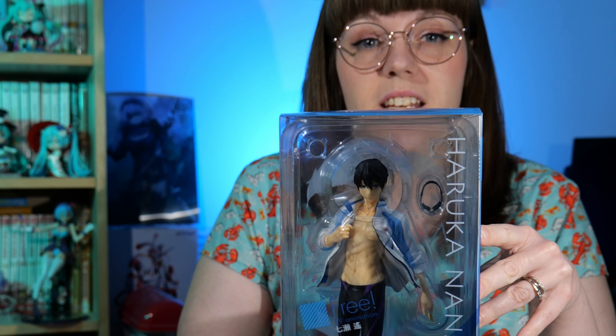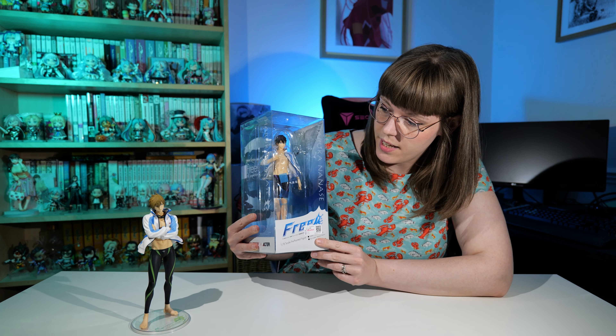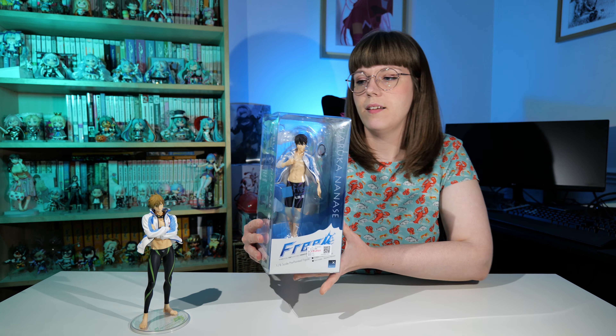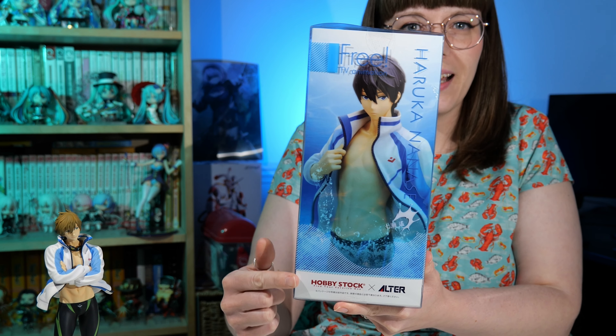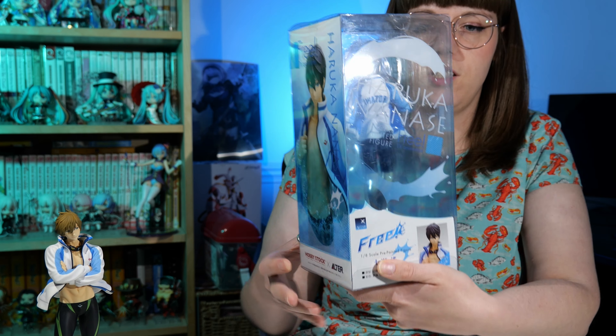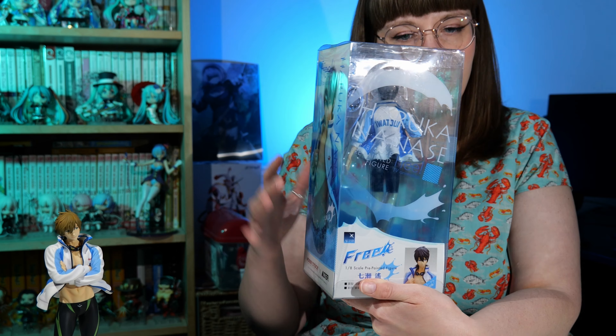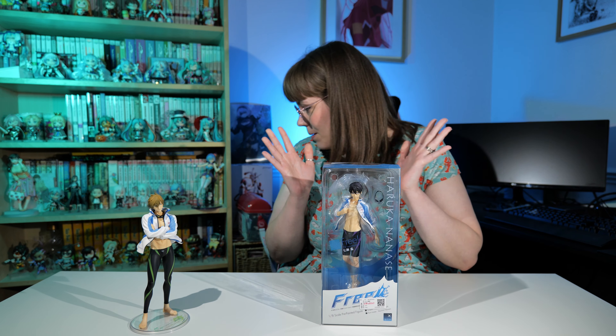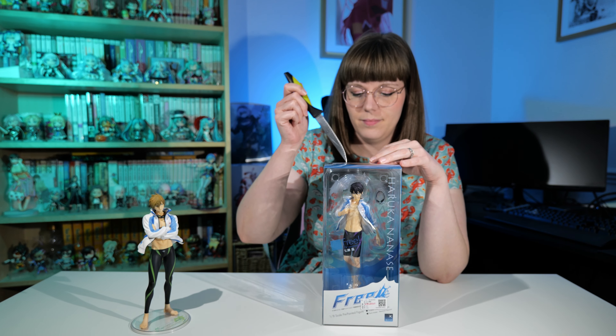He is unopened. Apparently there's box damage, which I still can't figure out where it is. The only thing I can think is that, because it's older, there's some lifting on the top of the box where the tape is. But other than that I cannot see any box damage at all — the box is absolutely gorgeous, much like Makoto's. This is the 1/8 scale by Hobbystock Altair.